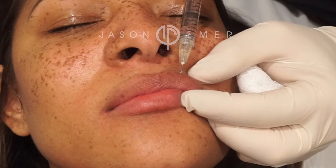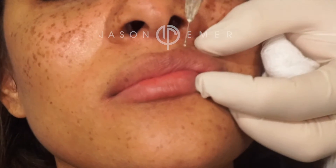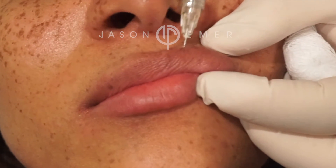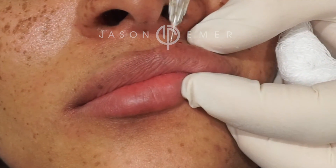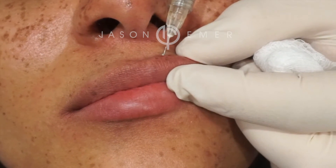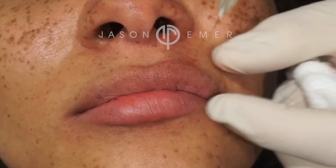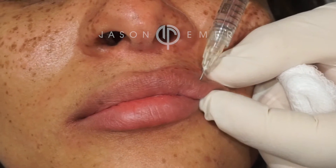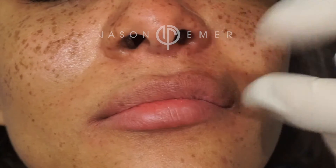Go right in and you do a little pillar. We're going right at the edge of the lip, just doing pillars of little threads, and you can see it rising already. We're going to even enhance a little bit of the cupid's bow as we do this. Little pinches, perfect. We're using Vulvella, which is the newest in our toolbox of fillers.